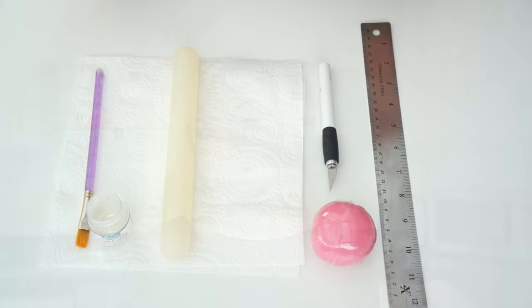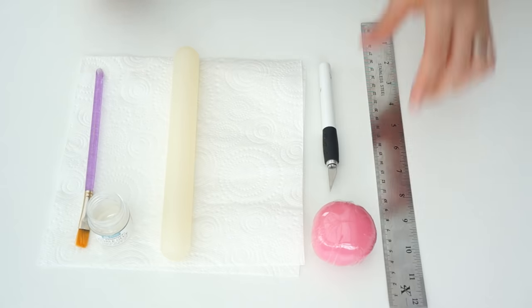Hi guys and welcome back to my kitchen. In this video I really wanted to show you how I make bows to add to my cakes. Bows can come in all different sizes — you can make smaller ones for cupcakes, add them to birthday cakes, or even make larger ones for the front of wedding cakes. Bows look so pretty and today I'm going to show you how I made this one. Let's get started.